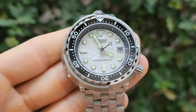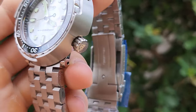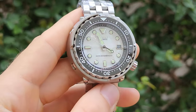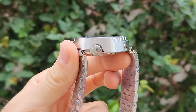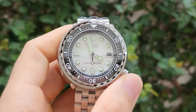Looks really, really good. 47.5 mm case diameter, Seiko NH35 movement, sapphire glass, ceramic bezel. Thickness is 15 mm I think, and waterproof 300 meters.